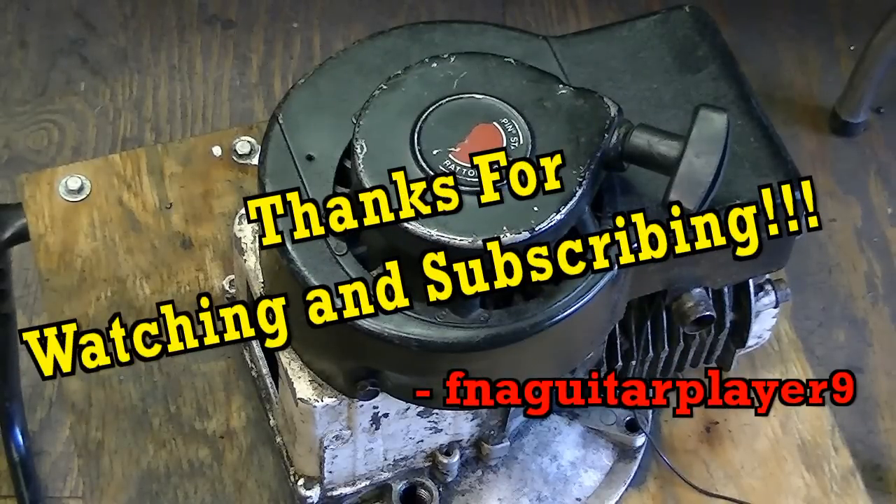That's pretty much a basic tune-up. Thanks for watching — if you have any questions or comments, leave a comment below or send me a message and I'll get back to you as soon as I can.